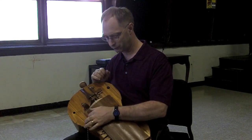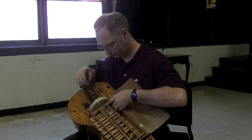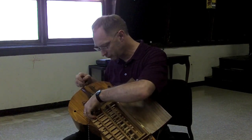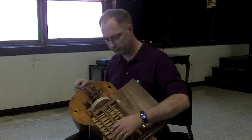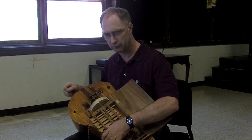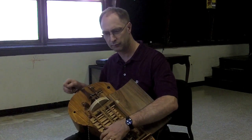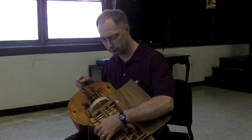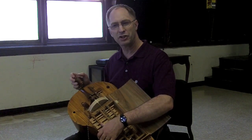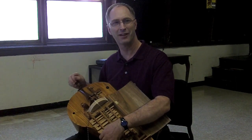First let's hear just the melody string by itself. Part of the charm of this instrument is you can hear the wooden tangents moving in and out, so you get not just the melody but that percussive mechanical sound as well.